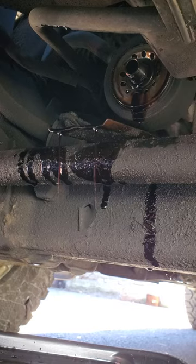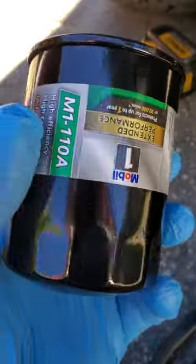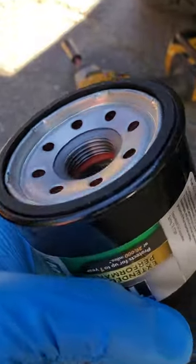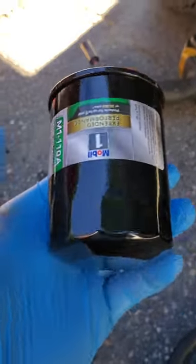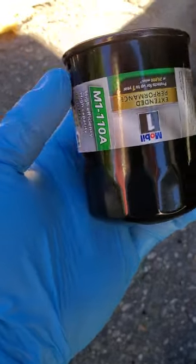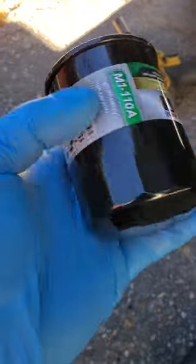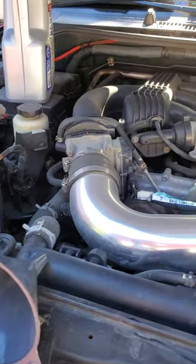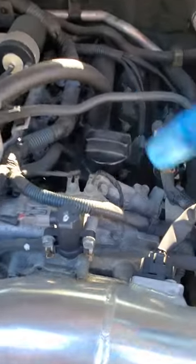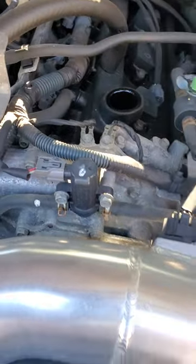I'm gonna put my new filter back on, fill it back up, and she's done. Here's my new filter — I always double-check the rubber gasket on top, just to make sure there are no nicks in it. When I put these on I get a new pair of gloves so I can get a good grip, and I tighten it as tight as I can get it by hand. That's never done me wrong — I've never had it leak that way.